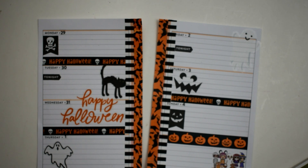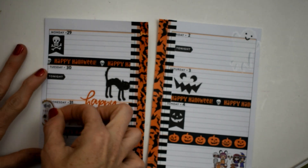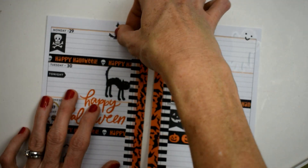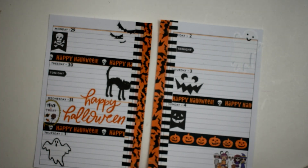This spread came together so quick! We're also going to take this trick-or-treat sticker and put it on Wednesday. We don't have a lot of space so I'm just going to cut it and put it flush against the side — I really love how that turned out, because we are going trick-or-treating with the girls that night. Now we're going to put some little bats flying around the page, since we have the bat washi in the middle. We'll put some right up at the top of Monday and one flying on the corner of Sunday.